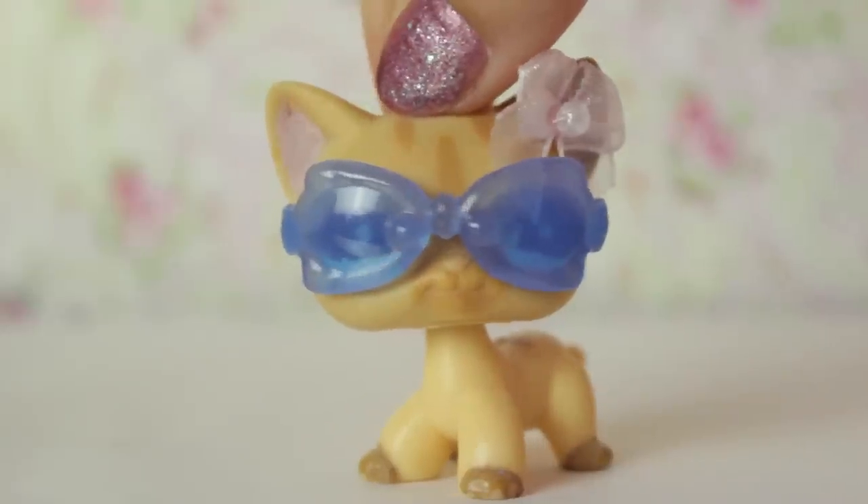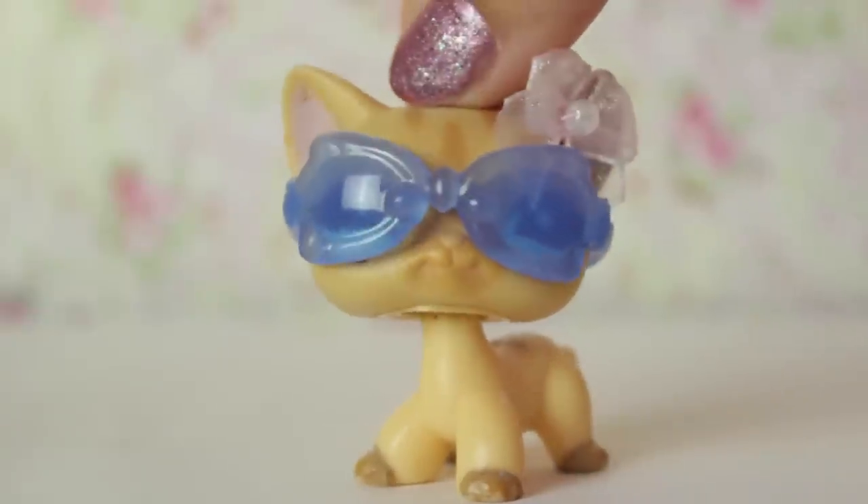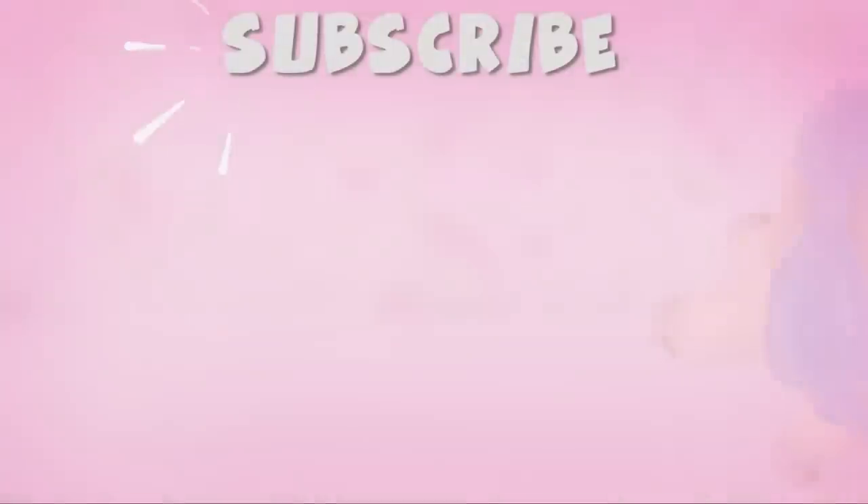I suppose that wraps that up for this episode of Fan Mail Time. Don't forget to like, comment and subscribe and I'll see you guys next time. Bye guys!